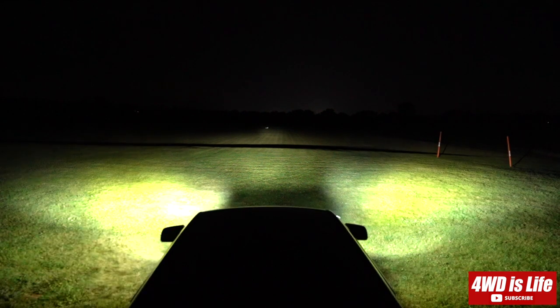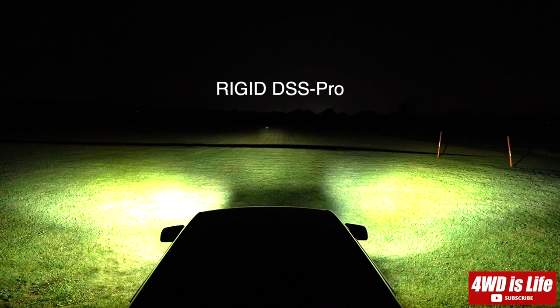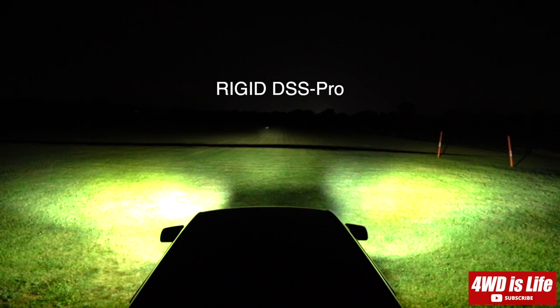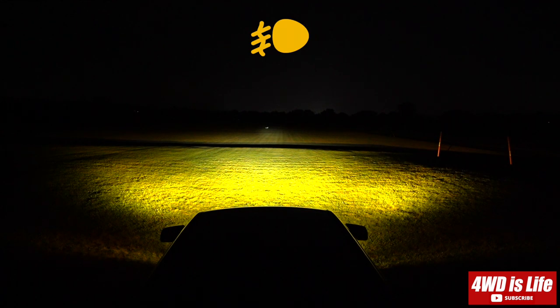Here I'm alternating the Diode Dynamics and the Rigid. In hindsight, I probably should have pointed the Rigid light a little higher, because the hot spot is very close to the vehicle — that would just give it even more advantages over the Diode Dynamics.